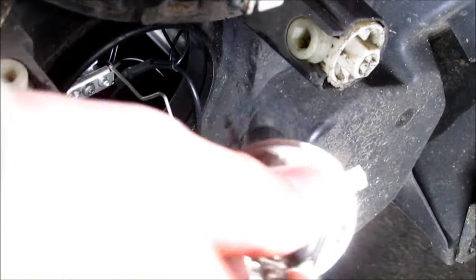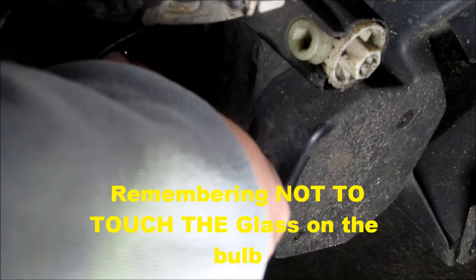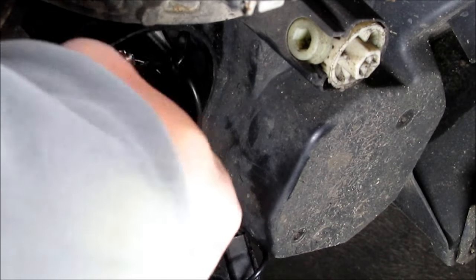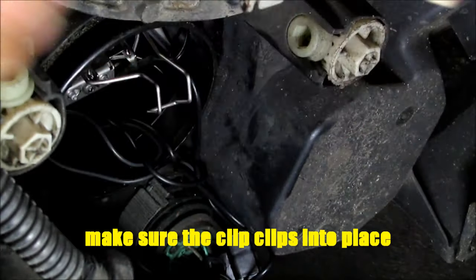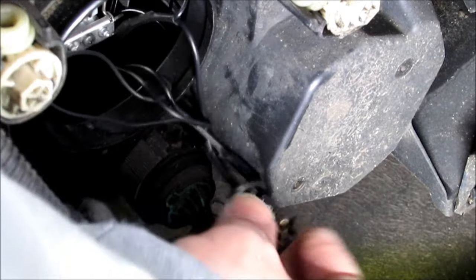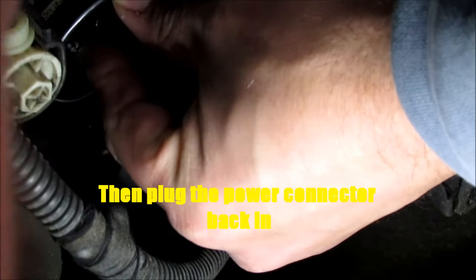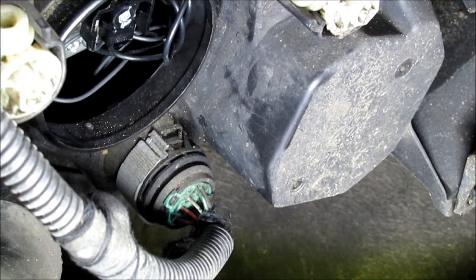So take your bulb, put it in, hold it with one finger, get your clip and push it back up to the top. Then get the power cable and push it back into the connector. Then get your plastic cover and put it back on.